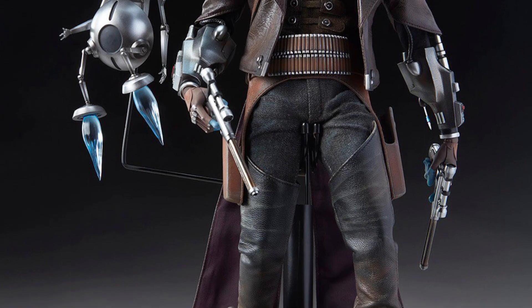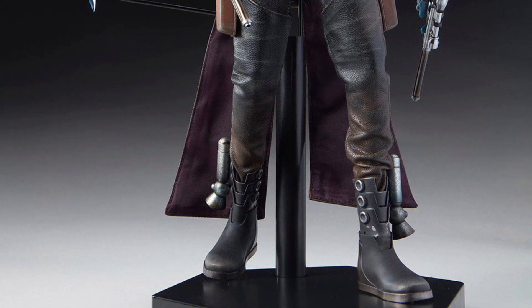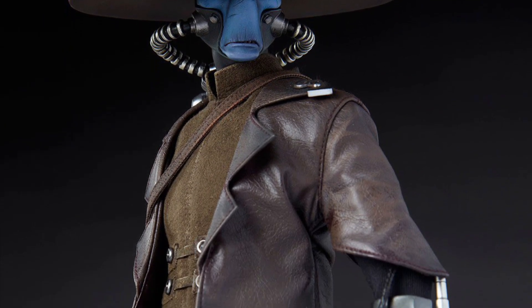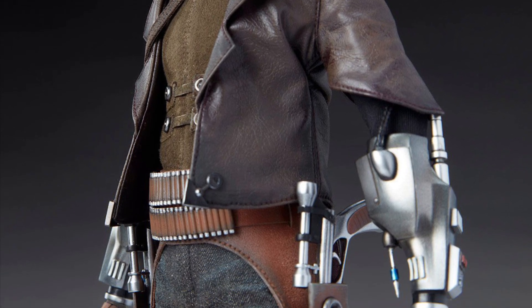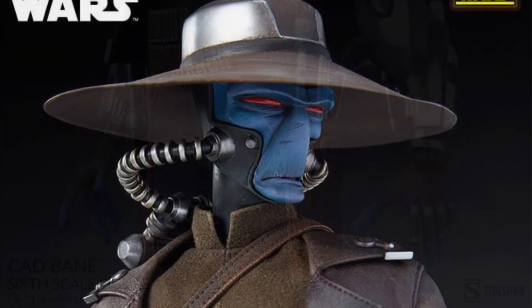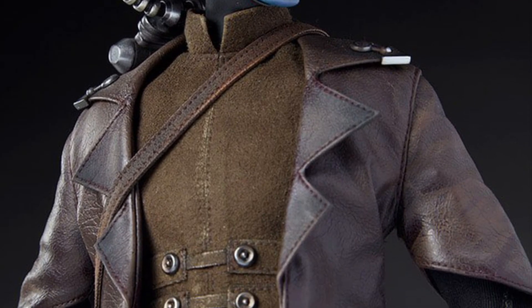I've heard mixed results for Sideshow Collectibles toys in terms of when they produce their own action figures, but overall I'm liking the way this looks. It looks like a very nice, sleek-looking action figure, no doubt about it. It is going for $285 right now, and it is available at Sideshow Collectibles.